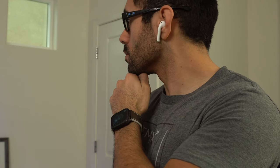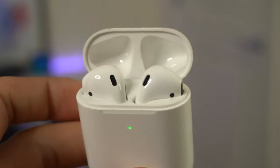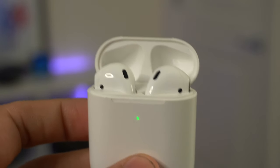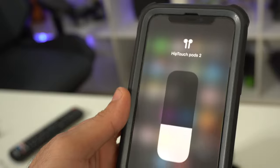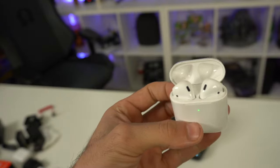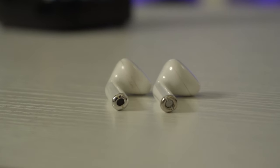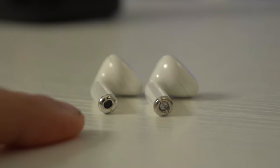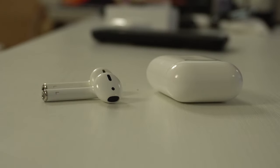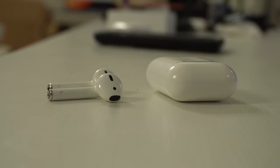These AirPods 2 clones also don't suffer the audio delay when viewing video content. Audio quality is actually really good for true wireless earbuds — very bass-heavy but doesn't sound cheap, so if you enjoy bass you'll be satisfied. The iOS icon displays correctly too. The case is well built with a magnetic lid and the earbuds are held magnetically in the case. The main ways to tell them apart from real AirPods: no text on the back, and the grill on the fake ones is noticeably brighter.